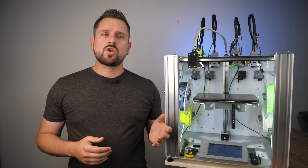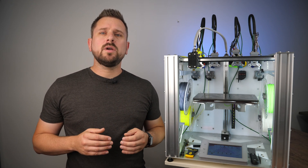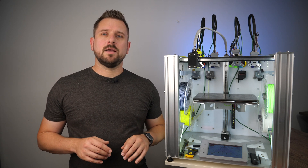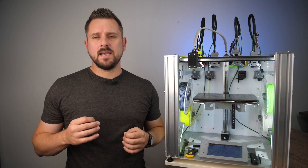This setup video should not and cannot replace the documentation of e3d — rather, I want to show you how fast and easy you can build the tool changer too. In this video I will assemble the main e3d motion system, which is like a really beefy core XY setup with a massive single Z-axis.